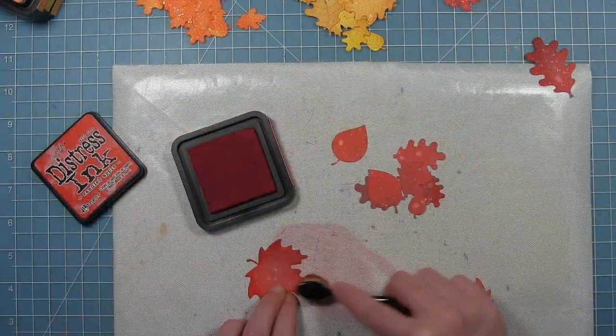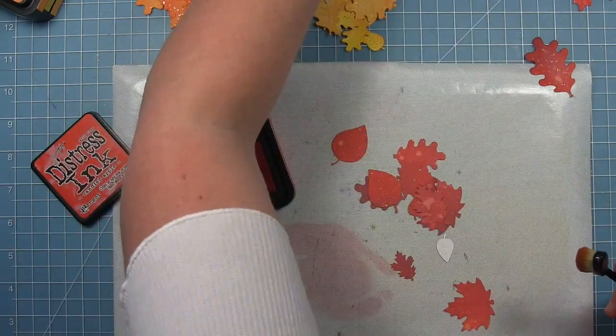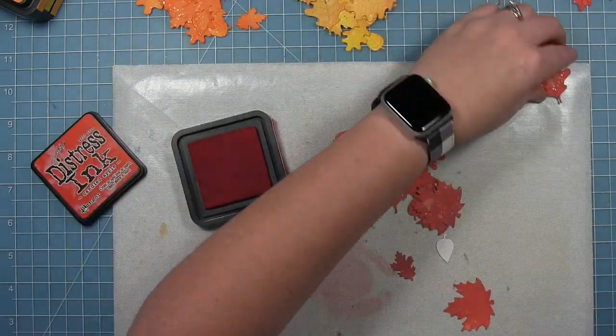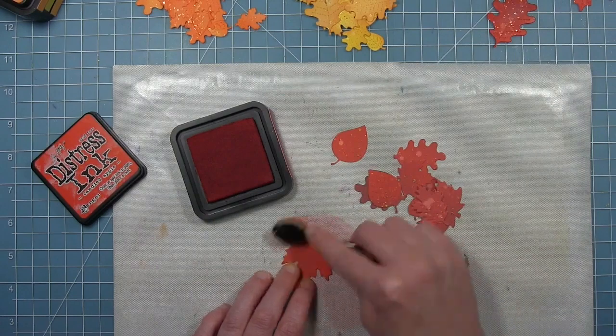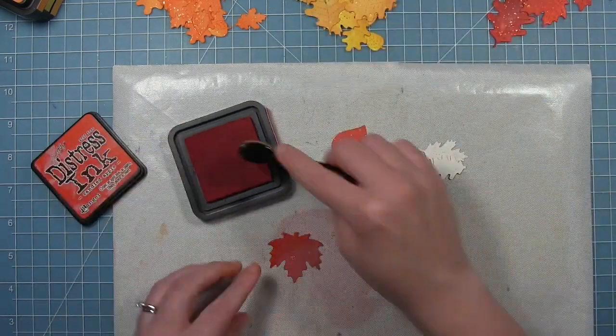For the red ones I'm using Candied Apple. Because this is a brighter red it will brighten them up. I didn't want to use the Aged Mahogany even though that's the darkest color I used for the panels — I thought it would make them too dark. That orange and yellow is very, very bright, so I wanted to keep all my colors bright.